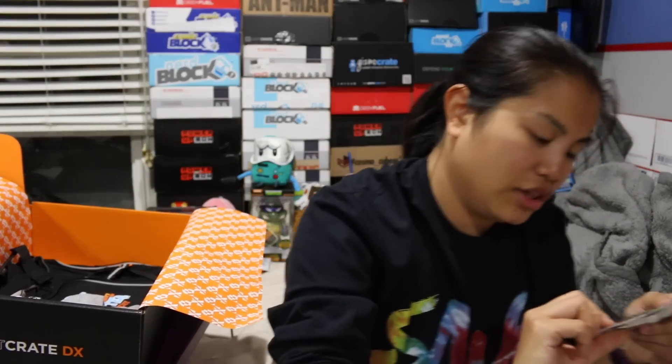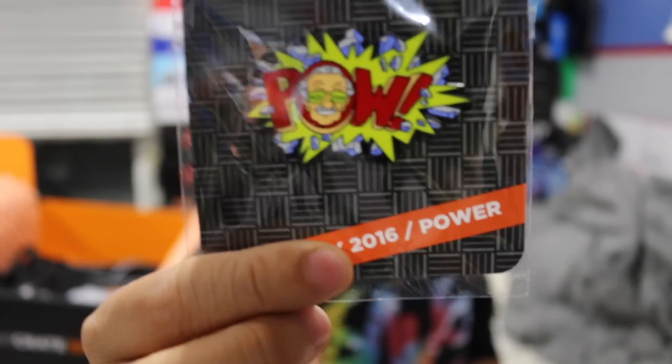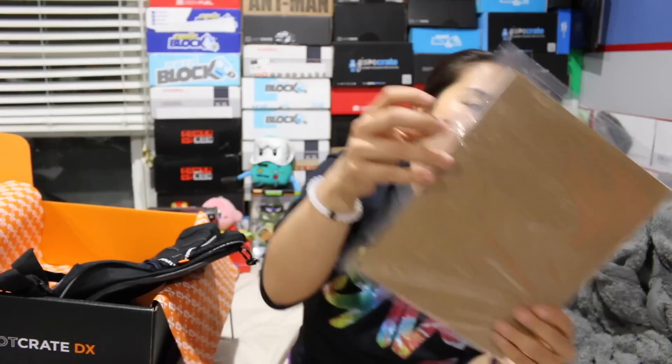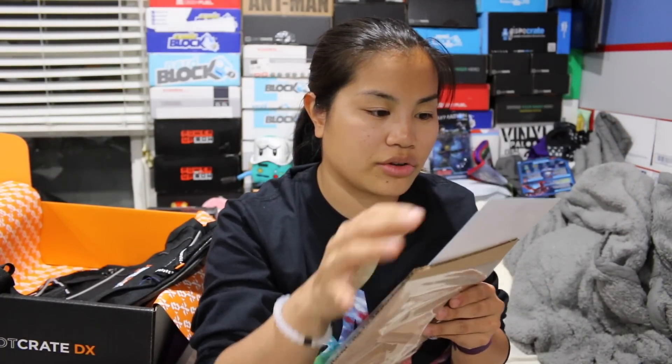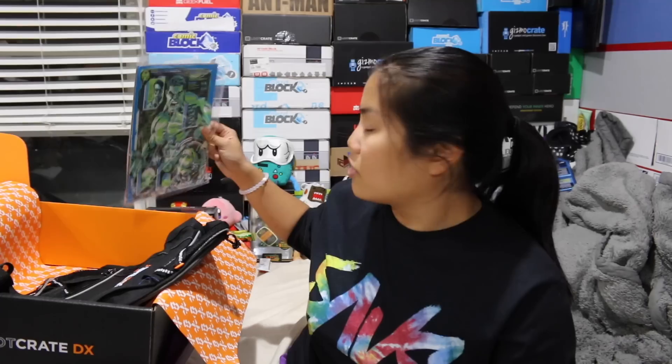We have our Loot Crate DX pin, and this is one that has Stan Lee on it that says 'POW!' — which fits the theme of power. And then we have an art print — it's of the Hulk, like a profile of him. It's card stock that it's printed on, though it does look nicely printed and it's a little bit 3D. I think this is glow in the dark, which is cooler than what we normally get. Not the coolest thing in the world, but still.